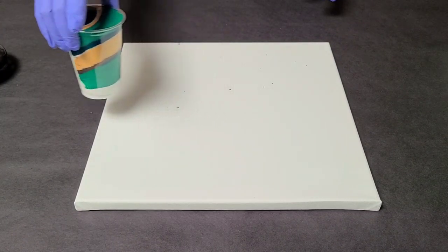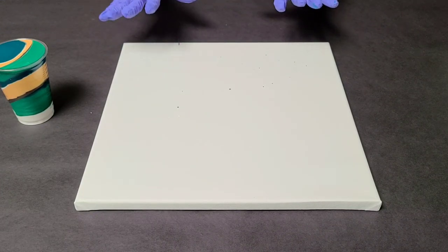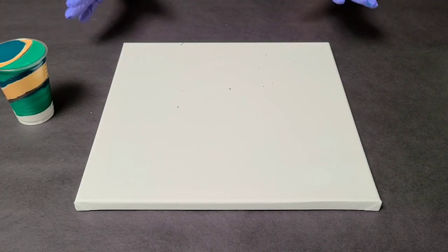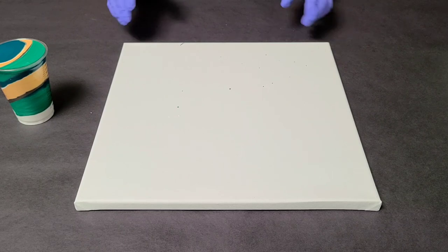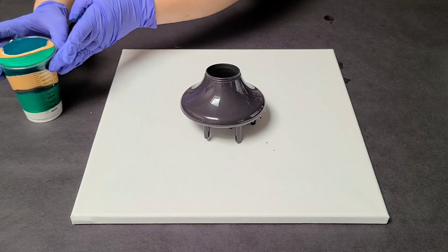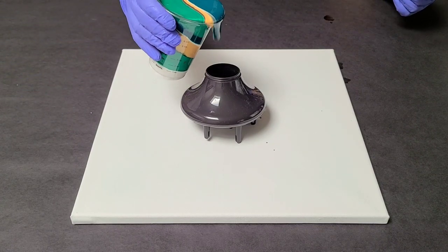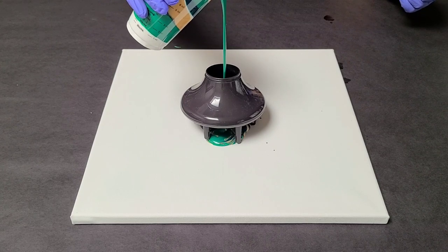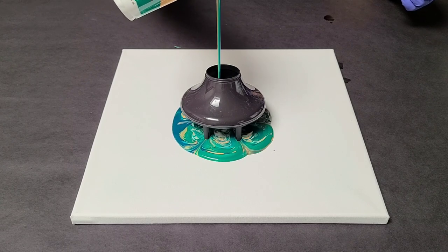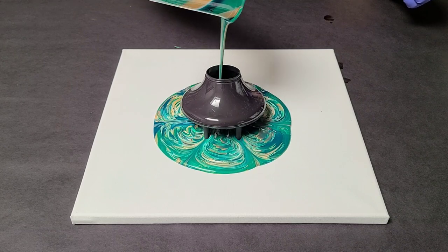My cup is full. This is a 14 by 14 inch canvas, so I actually need about 12 ounces, but only about 10 ounces fit in this cup, so I may have to add a little bit extra around the sides. Now for the fun part, let's try this and see what happens. Keep in mind, this is off center, so it's only going to come out of some parts — plus I'm just pouring into this little hole here.